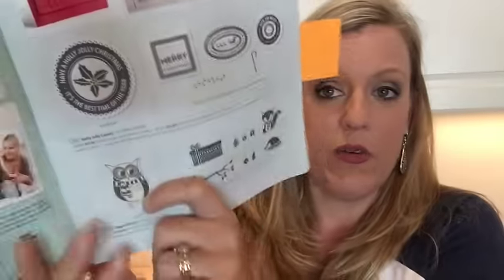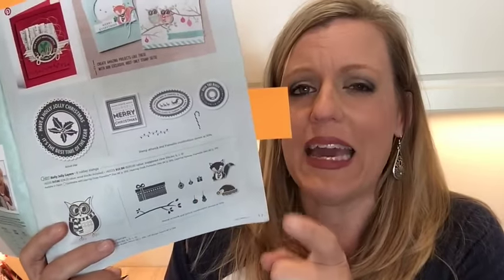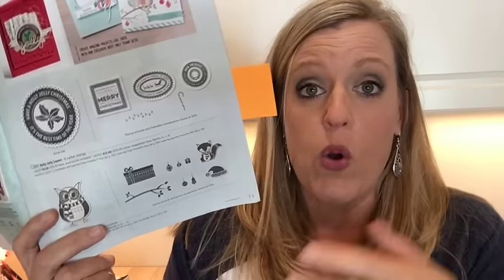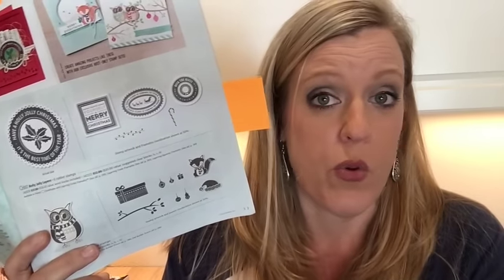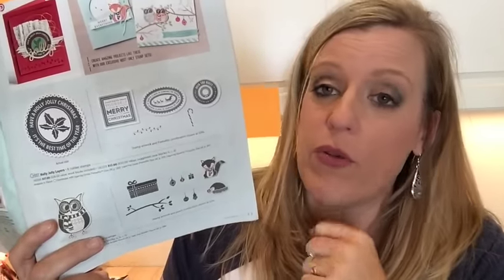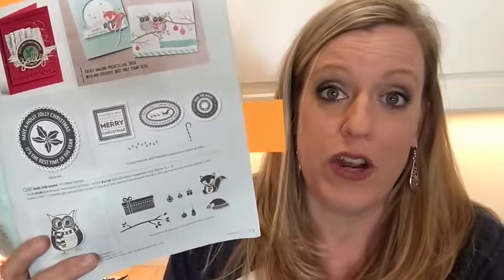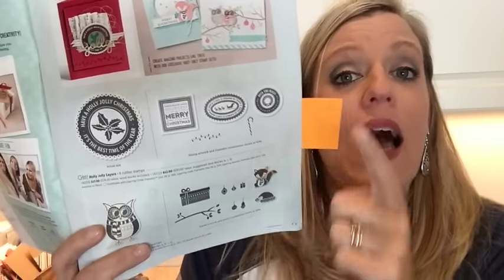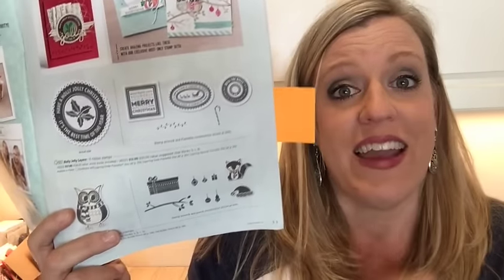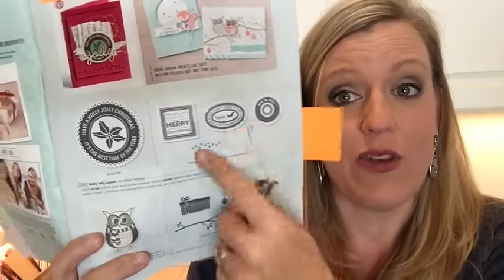The first thing I want to point out is that when you open this catalog, there are two hostess sets — sets you can only get if you host a workshop or place a minimum $150 order. As a demonstrator we get to order a month early, but these were on the 'sorry, can't order this' list, so I don't even have these yet. But I'm going to be giving away one of these tonight in my online Facebook workshop — they're both really good!